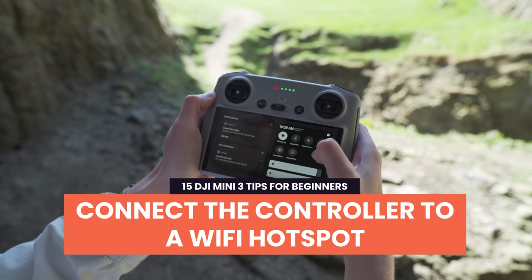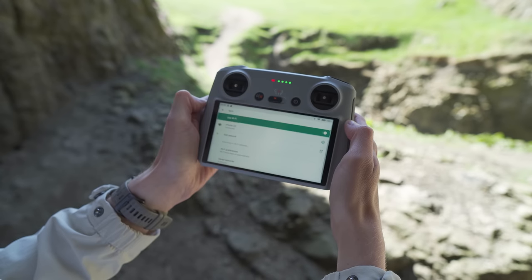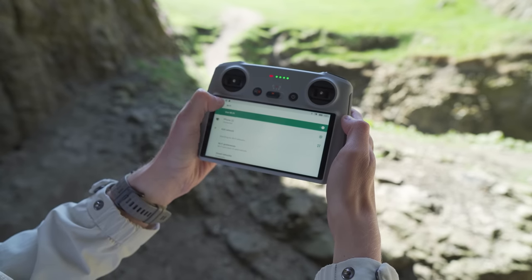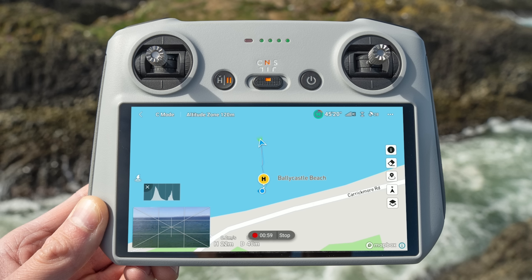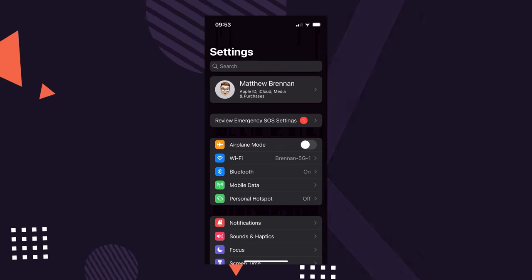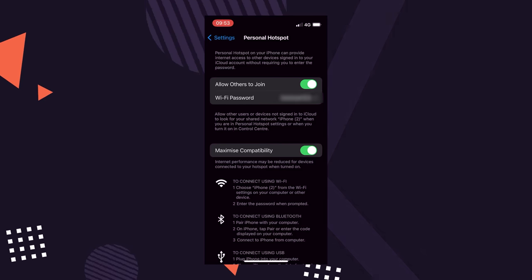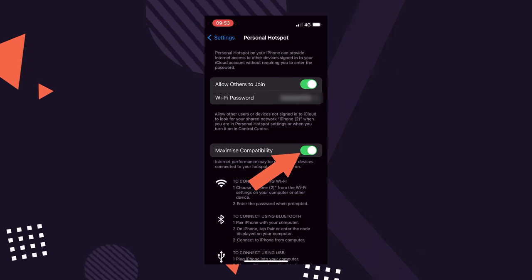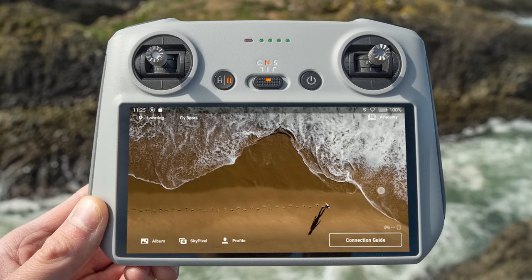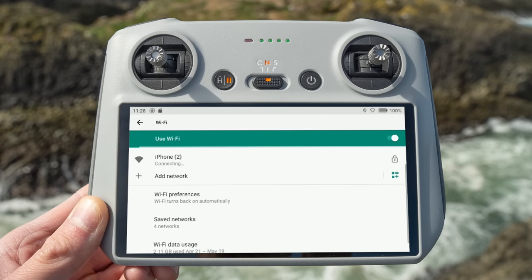Tip 1: Connect the controller to a Wi-Fi hotspot. The first thing I recommend doing when you head out flying is connecting your new RC controller to a Wi-Fi hotspot, because maps require an internet connection to work. To do this, first turn on a personal hotspot on your phone. On an iPhone you can do this by going to Settings, Personal Hotspot, then click Allow Others to Join. You need to turn on Maximize Compatibility for the RC to be able to connect to that hotspot. Then drag down in the top right of the RC, press the settings button on the top right, go into Wi-Fi and connect to your hotspot.